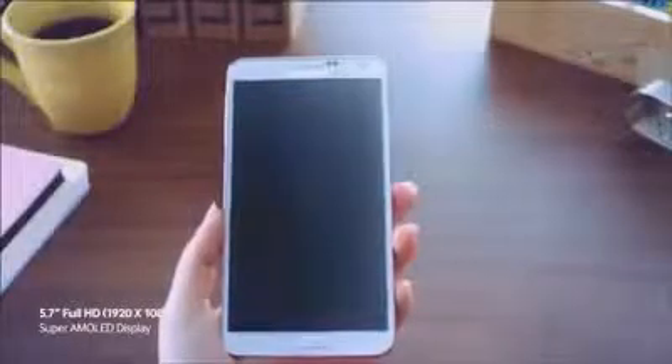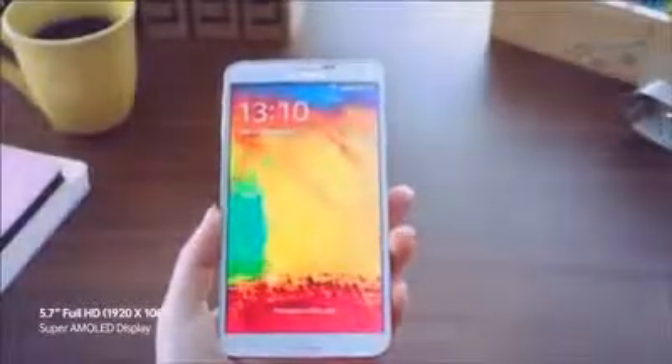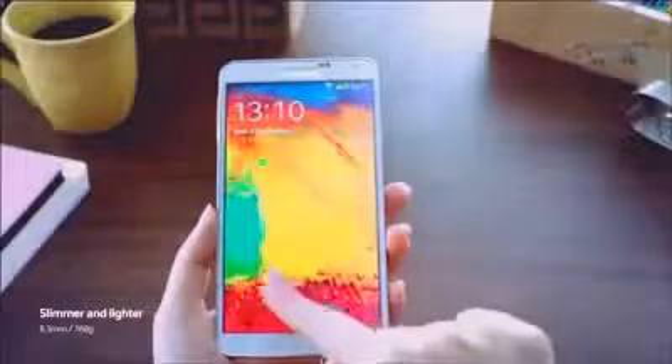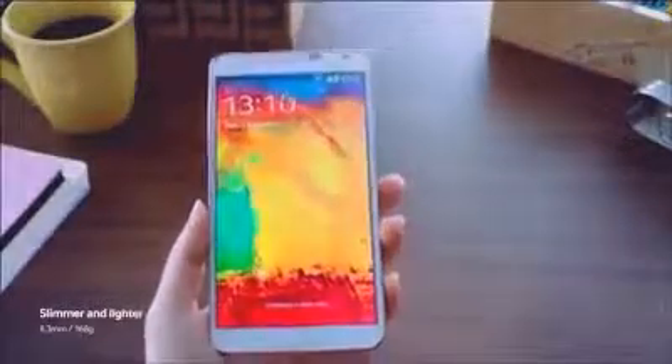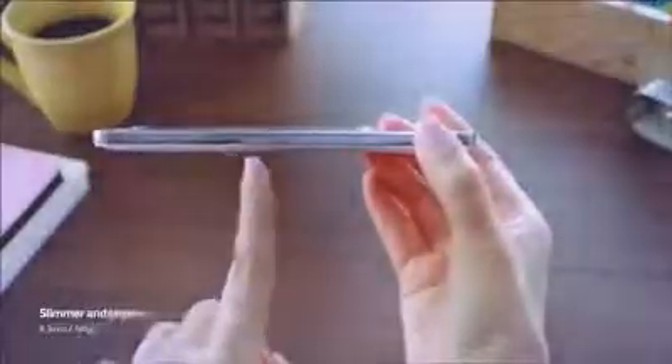The Galaxy Note 3 features a 5.7-inch Full HD Super AMOLED display that provides a stunning and defined viewing experience with distinct clarity. What's really nice is that even with this new larger screen, it's very light and has a very nice slimmer design that feels very comfortable when you hold it.